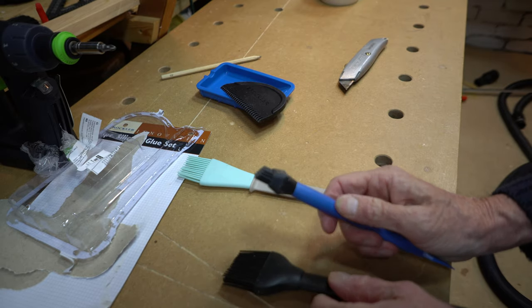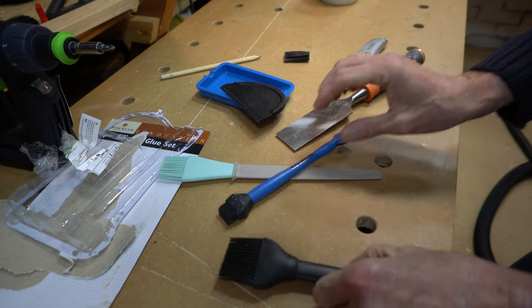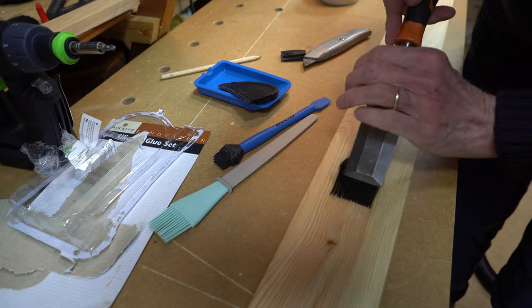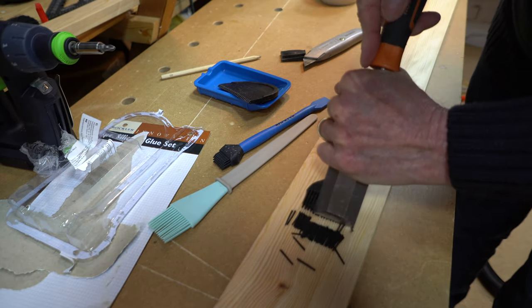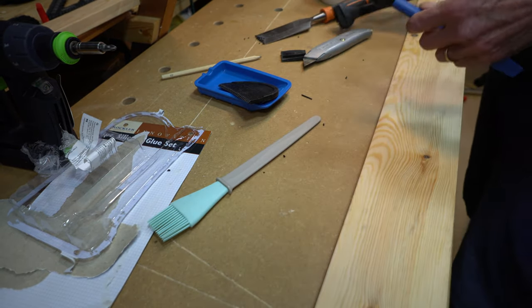They're actually on a slant. Shall I? Might be wasting a whole £1.50 on you guys. Oh look at that — there's my chisel shut.